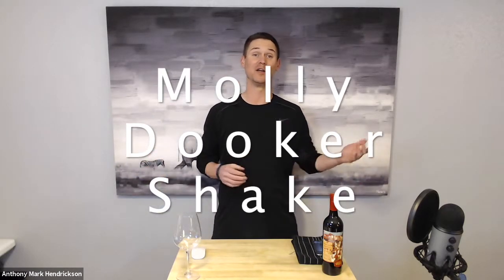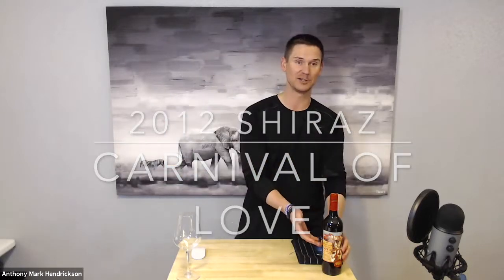So what is the Molly Dooker shake and why do we do it? What we're going to be testing out today is actually this very nice wine — it's a 2012 Molly Dooker, a Shiraz. Now Molly Dooker is what they call left-handed people in Australia, and one of their kind of flagship wines is actually called the Boxer. So it's kind of a clever name.